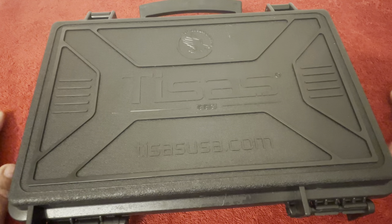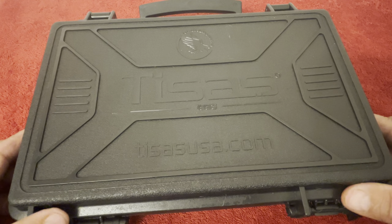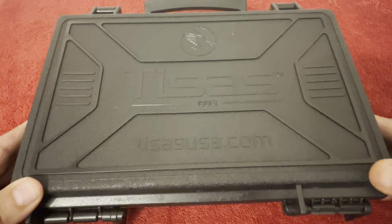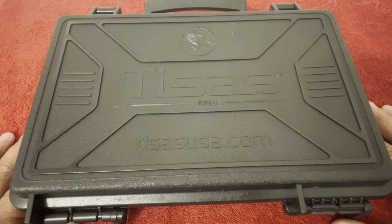For those following my channel, as I said in a previous video, I'm very fond of the TSSi 1911s. In fact, I've started collecting them — I've bought three lately, which will make eight in my collection. What I'm sharing today is the TSSi 1911 A1 Aviator, chambered in 45 ACP.